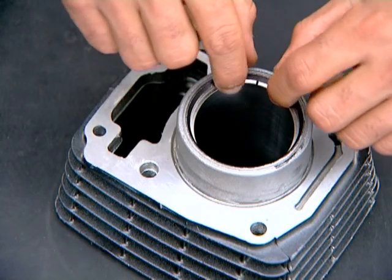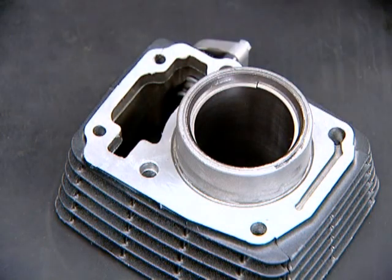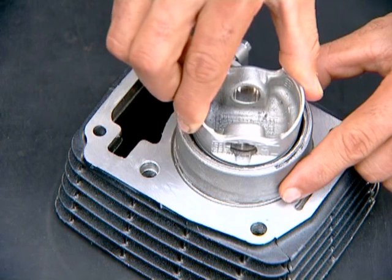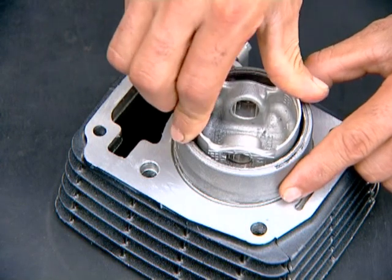Check piston ring end gap, placing it squarely into the cylinder to begin with 30 mm from the bottom, pushing it with the piston head as shown.